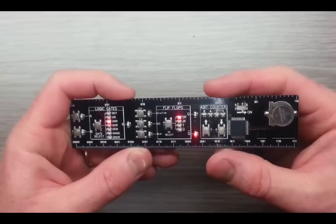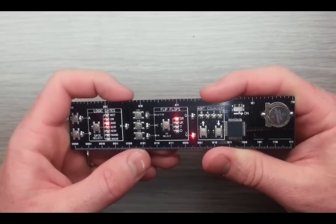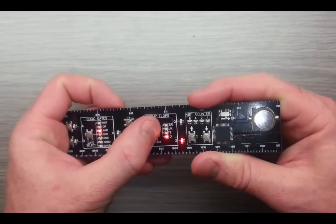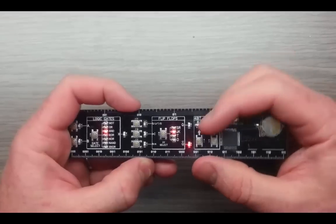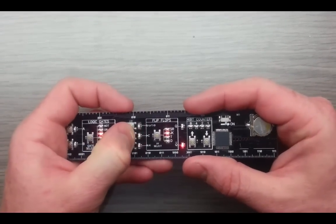This middle section is flip-flops. You can select between SR — or RS, whichever way you say it — JK, toggle, and data. For example, with the JK flip-flop, when the input is 0, 0, the outputs Q and NOT Q will show no change every time you get a clock pulse.